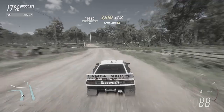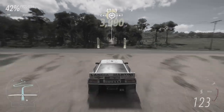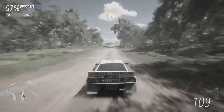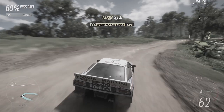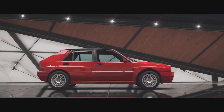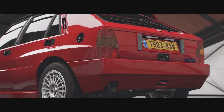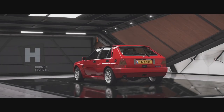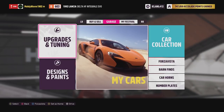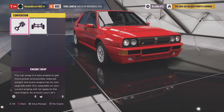We've already taken the Lancia 037 down the rally course. It's sitting in 20th place at a 218.035. So hopefully we can make it a little bit faster than that. Of course that vehicle was rear wheel drive. The Delta Integrale is all wheel drive. So let's go ahead and build this thing up to S1 class — we're going to be keeping the all wheel drive drivetrain.